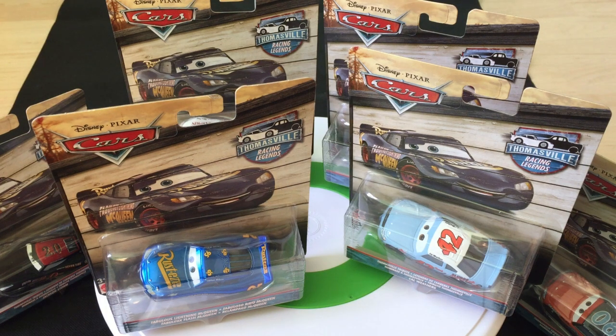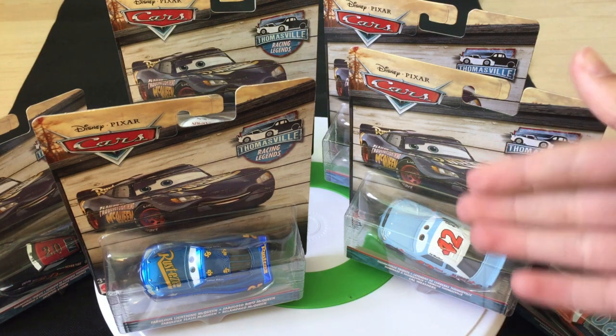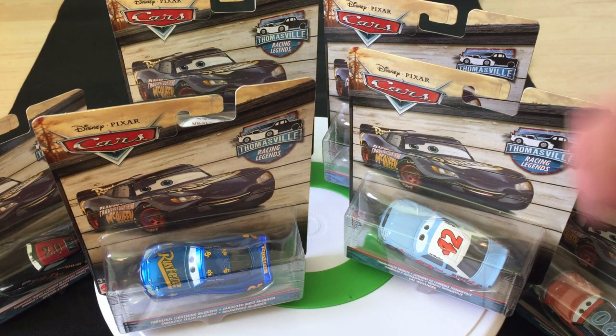Hey guys, and welcome to Dicast Reviews. I'll be doing a review on the Thomasville Racers, which are pretty much the Piston Cup Racers painted as older cars.